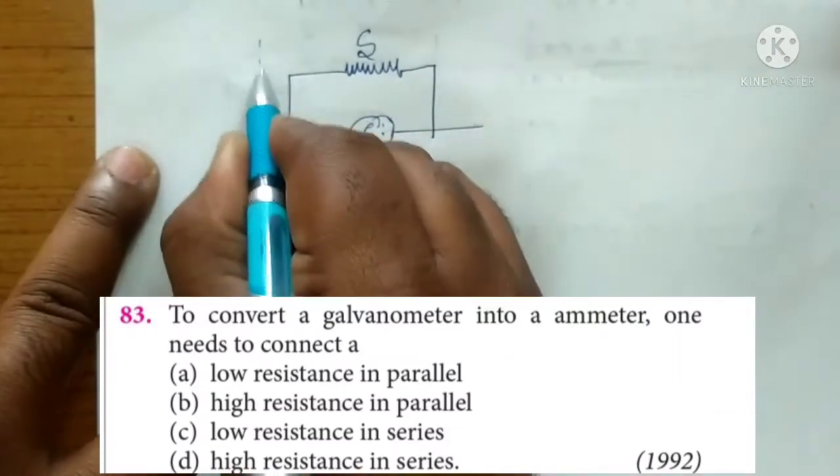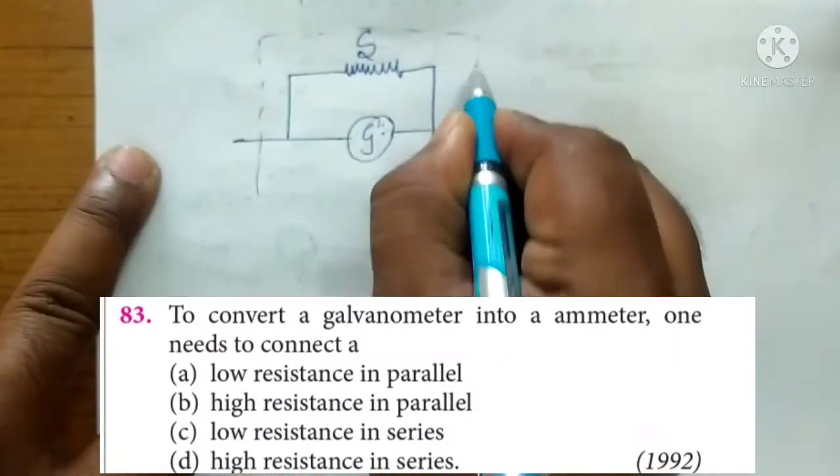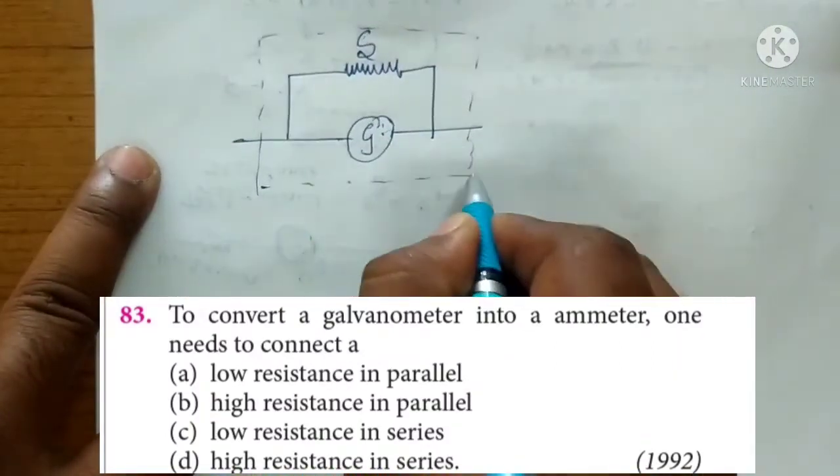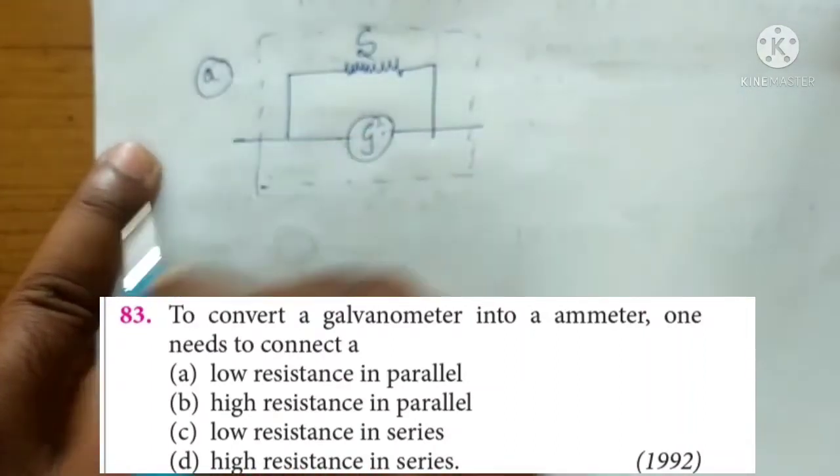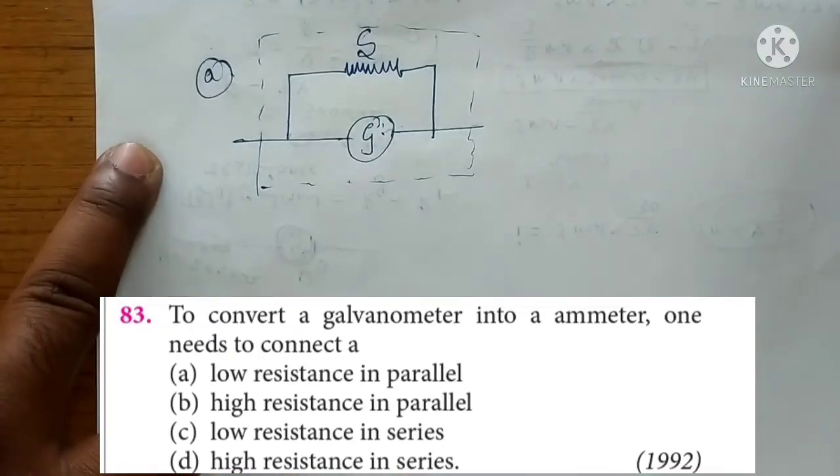So right now this galvanometer has to be converted into a meter. Based on this, we can say option A — low resistance in parallel — would be the right answer.